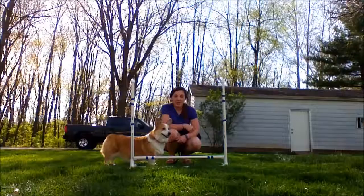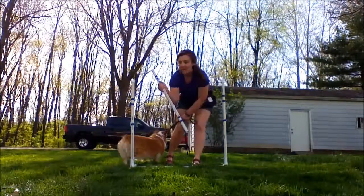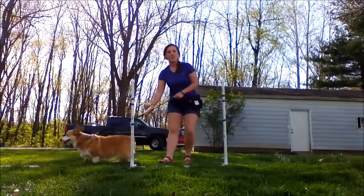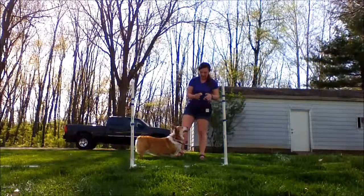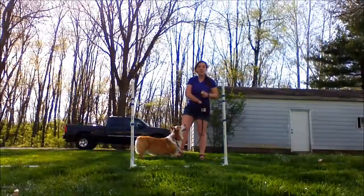We are going to start this trick off by not using the middle piece right here — toss that off to the side. I am going to have Luna on a leash, have my clicker in one hand, some treats in the other, and I am going to lure her.